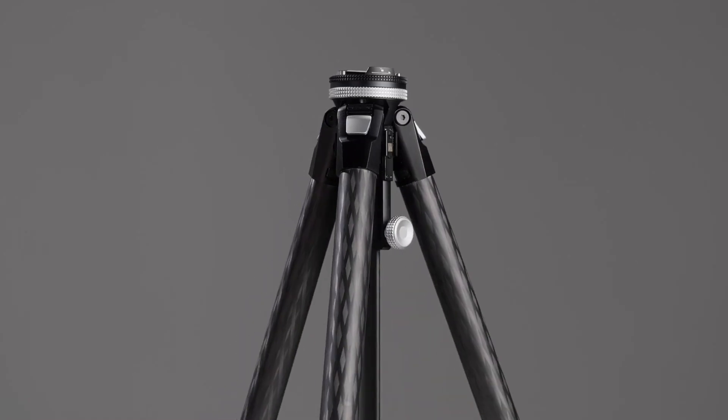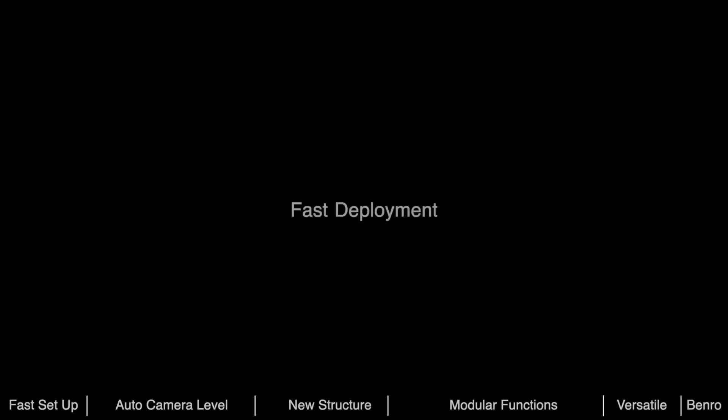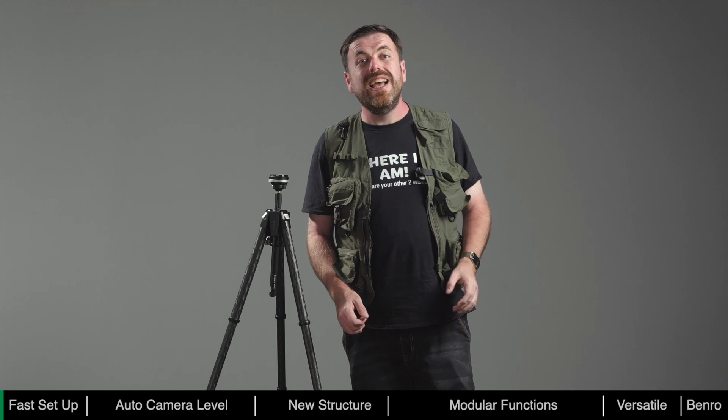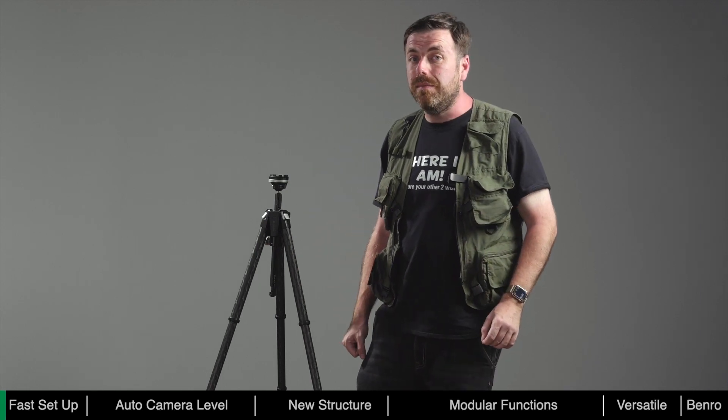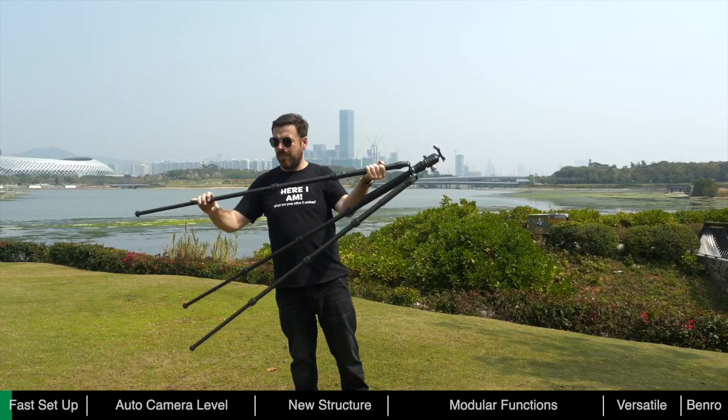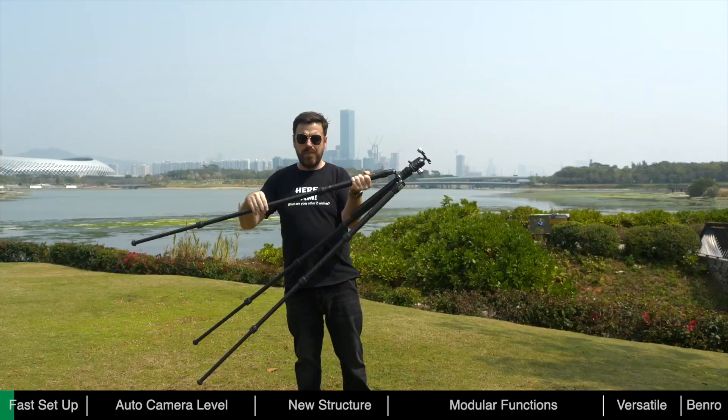Theta is fast, helping photographers save valuable time in the field. Before, when using traditional tripods, it could take quite some time to deploy. The leg locks on ordinary tripods typically use flip or twist locks, and during deployment each joint needs to be unlocked and re-locked.